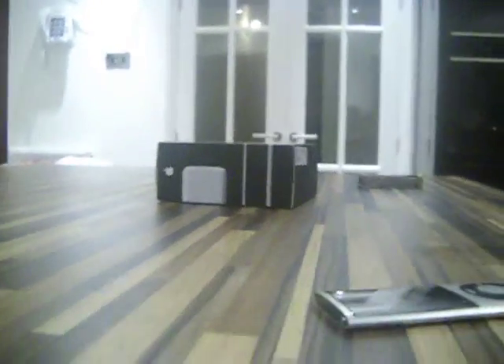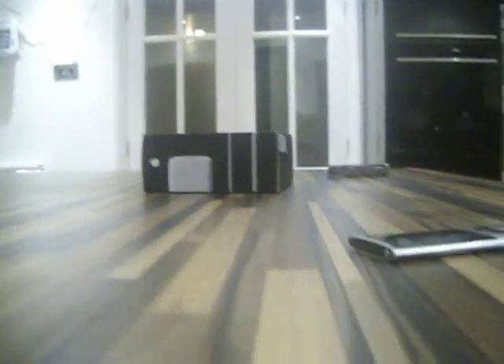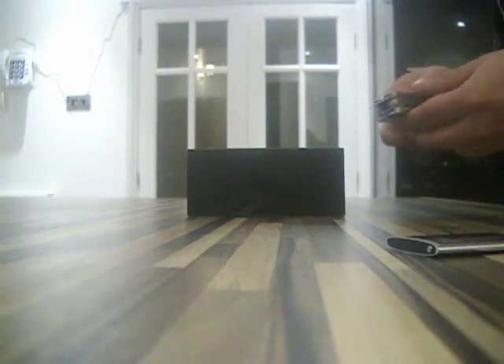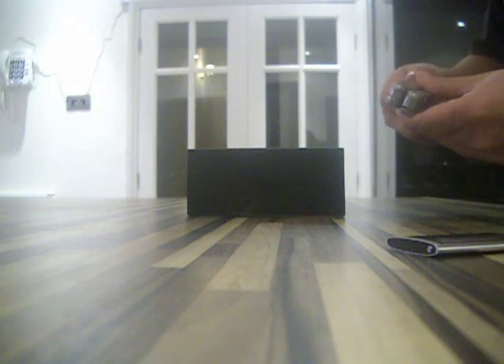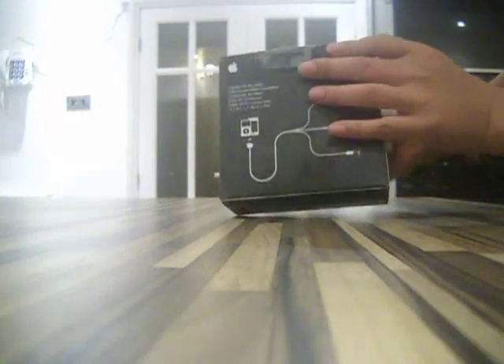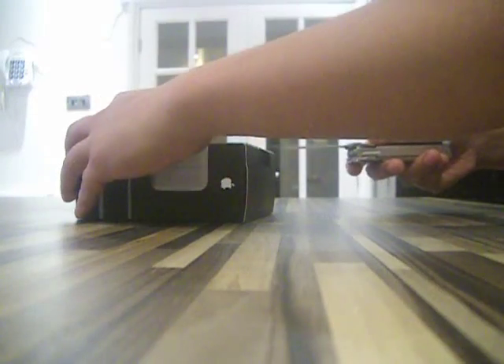I don't think I can unbox it one-handed, so I'll have to put it on the side so you'll get a view of me unboxing it from the side. Let's get the knife out.